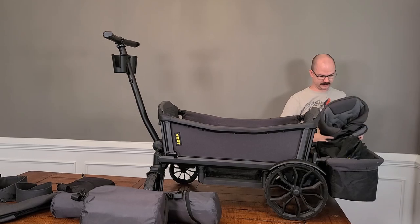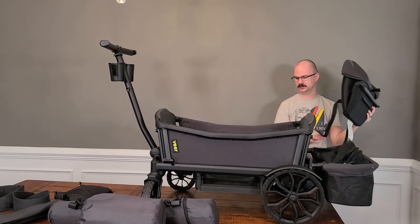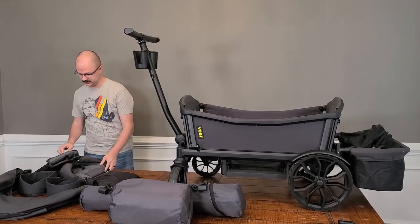If you absolutely wanted to, you could get this to fit in the storage bin with everything else, but it'll be a little bulky. This is kind of one of those things — once it's installed and you've got your toddler, you're probably going to leave it installed. It's not really going anywhere.